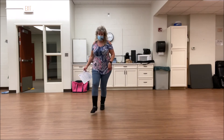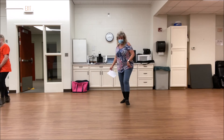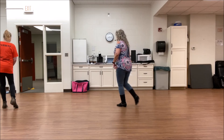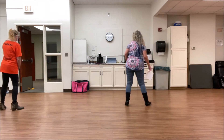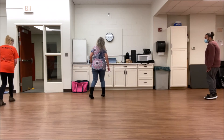Here we go. Right, left, forward right, left, right, left, right, back, left, right, left, step, touch, forward, touch. Step right, turn left, step right, turn left. Cross, rock, shuffle right. Cross, rock, shuffle left. Cross and point. Cross and point. Quarter jazz.